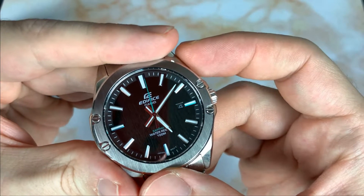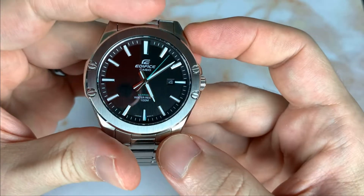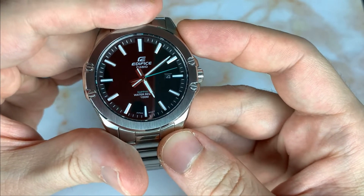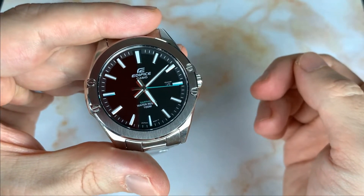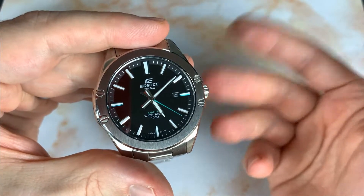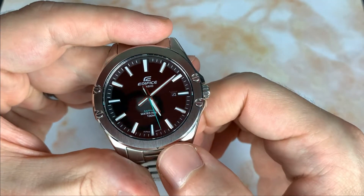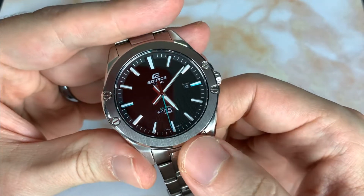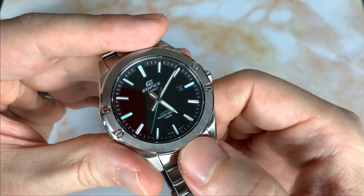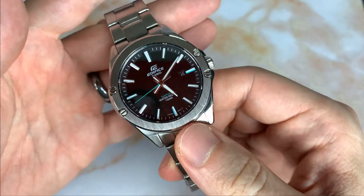The one complaint I have is that the second hand alignment isn't perfect — it's slightly off as it goes around the dial. My other EFV-100D and EFV-120DB were both spot on for second hand alignment, so I think I just got a little unlucky with this one. Casio would probably replace it, but it's not so far off that it really bothers me.